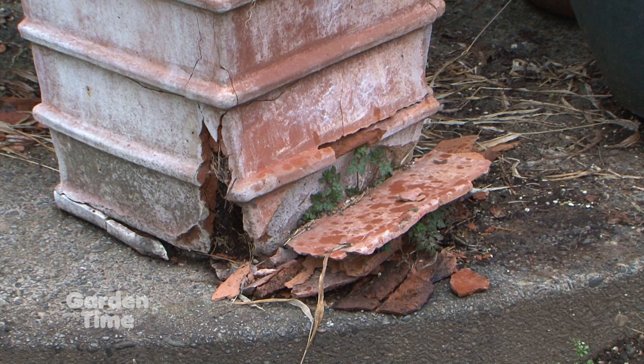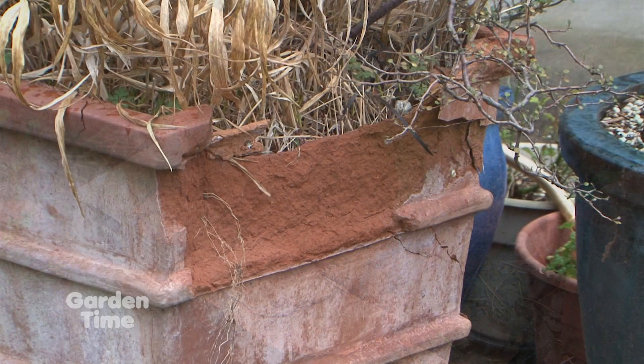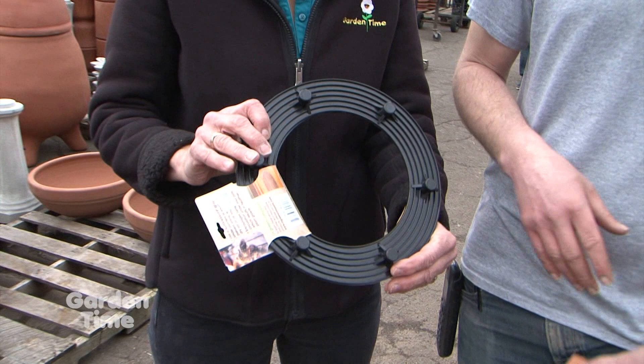What can we do to prevent that next year? It's simple — just get it up off the floor. You'll get airflow under there and it'll be draining really well, giving you a good healthy root system. You can use one of these low-profile risers, or some pot feet — three of those will get it up nicely. They come in different sizes too.